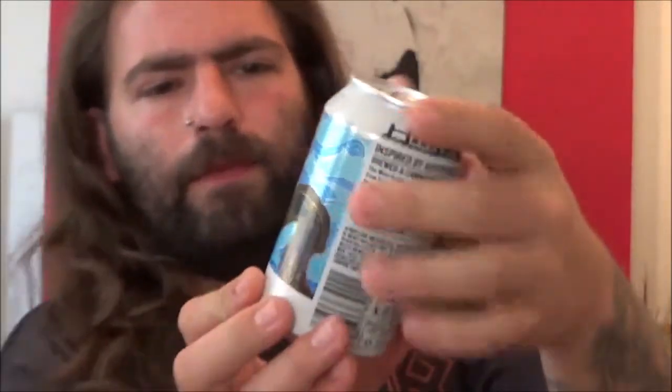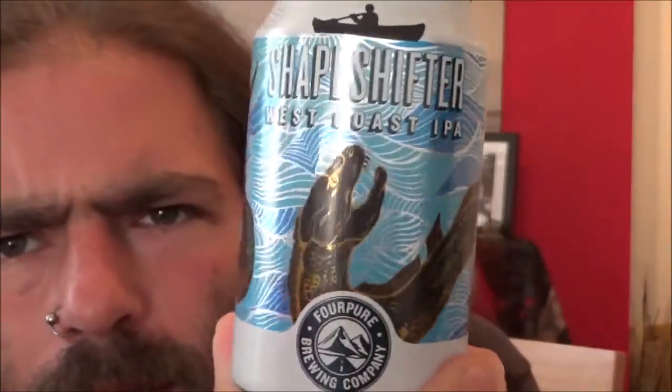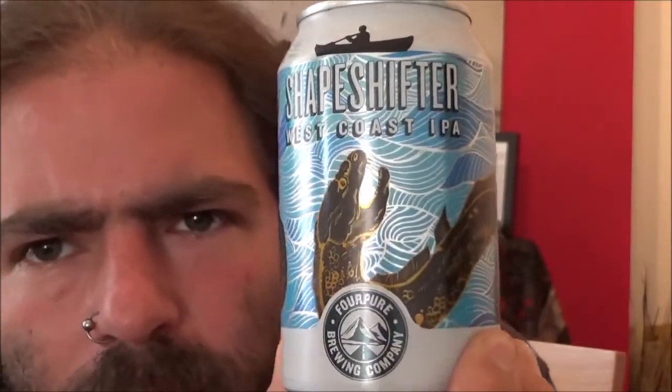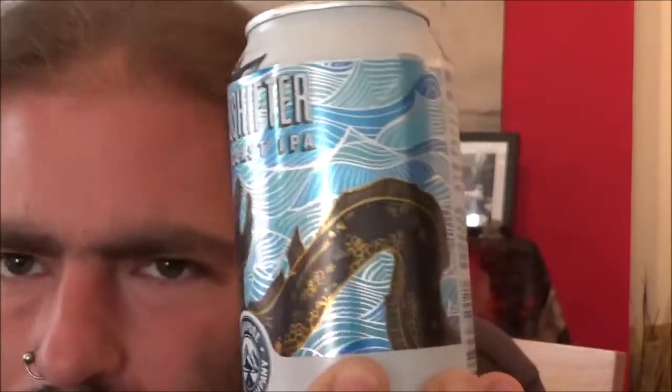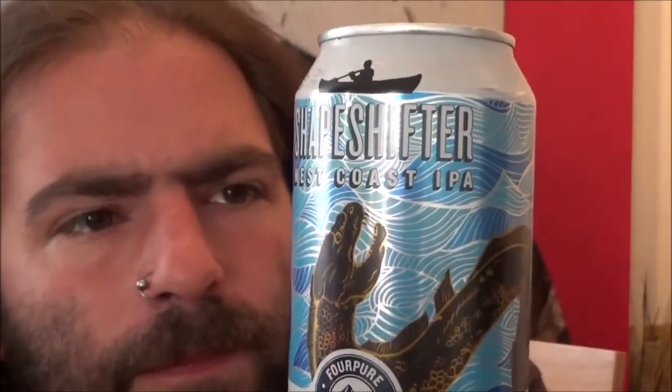A lovely can wrapper. As you come to expect with all 4Pure beers, got a lovely design. This one comes in at 5.9% for a 330ml can.